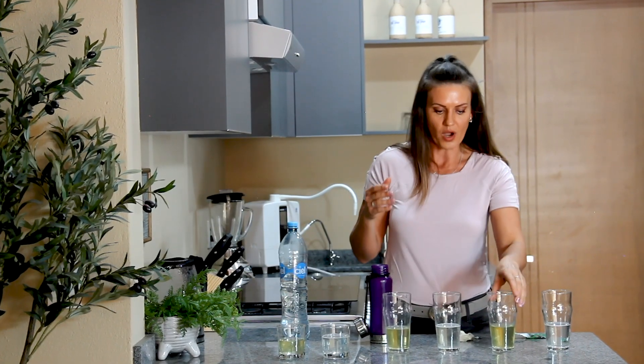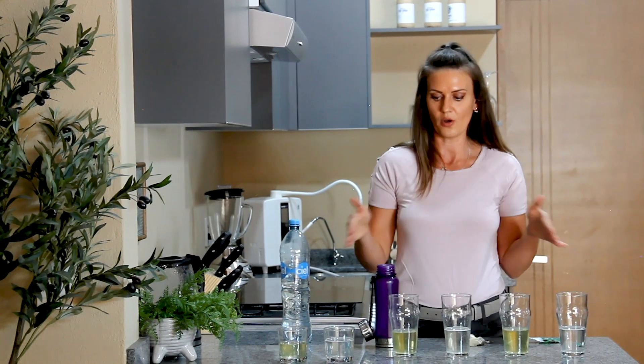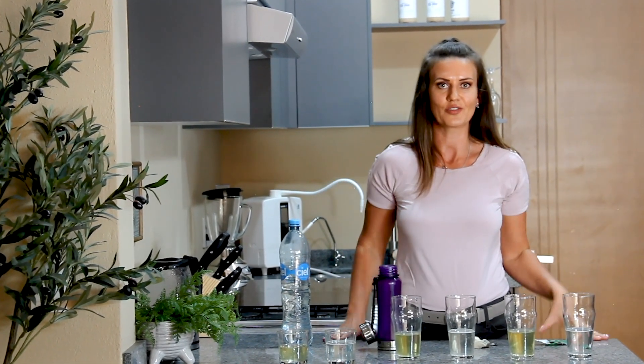You have to drink the right water. As you can see, water is not created equally — it's about the water that's going to absorb into your body and work for you. Hope you guys enjoyed this, stay tuned for more videos.